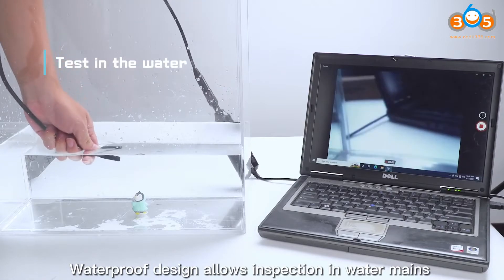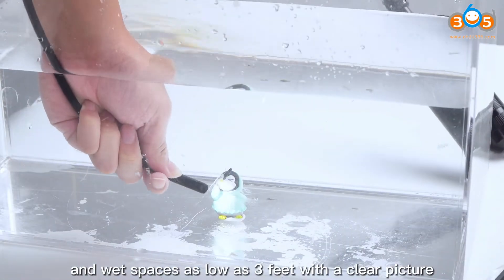Waterproof design allows inspection in water mains and wet spaces as low as 3 feet with a clear picture.